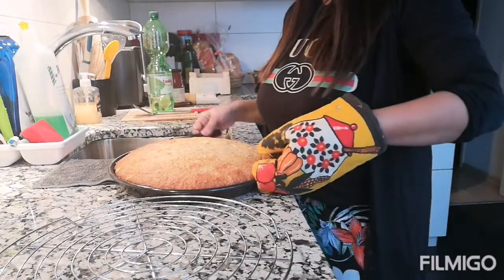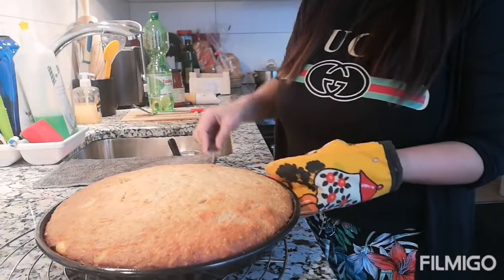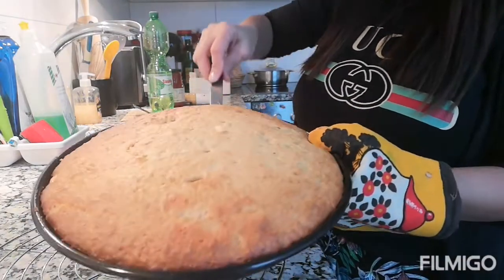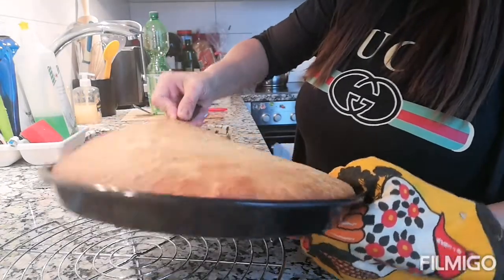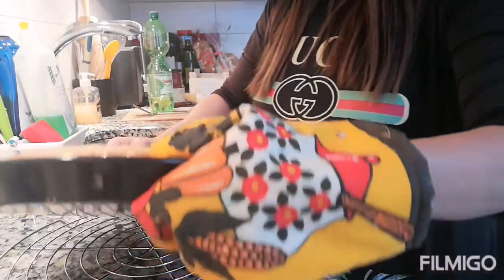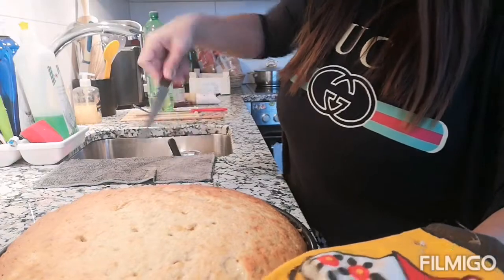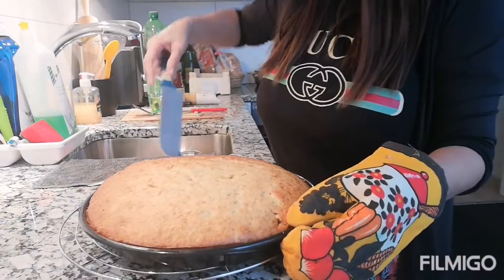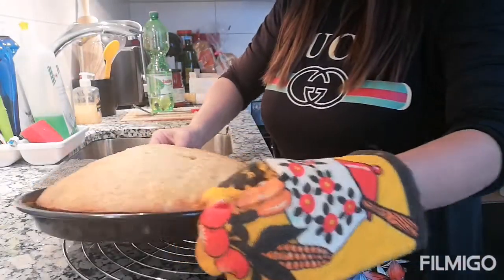Finally, I'm done with my banana bread. Parang banana cake lang sya, guys, kasi nasa bilog. Pero banana bread po sya syempre. Wala kasi ako yung pwedeng pang-loaf bread — nakalimutan namin sa kabilang bahay. So ito, slice na lang natin sya, guys.